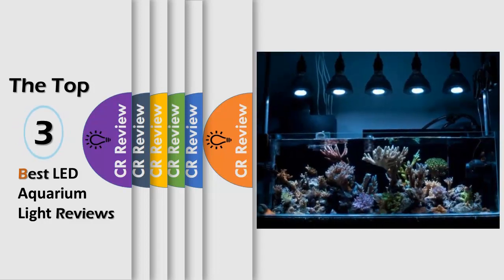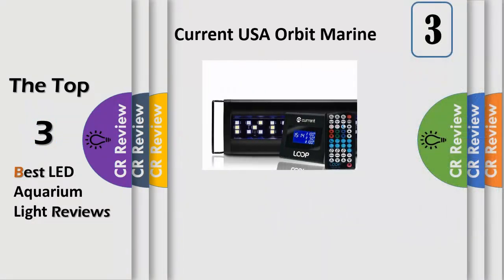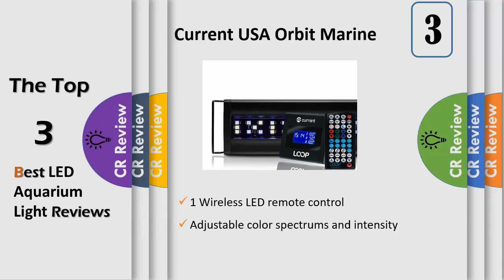Hello viewers, we have brought to you the top 3 best LED aquarium lighting for corals. Reef Tanks Review powered by the CR Review. Your aquarium is full of spectacular colors - why not bring them all to life? Introducing the new Orbit Marine LED.